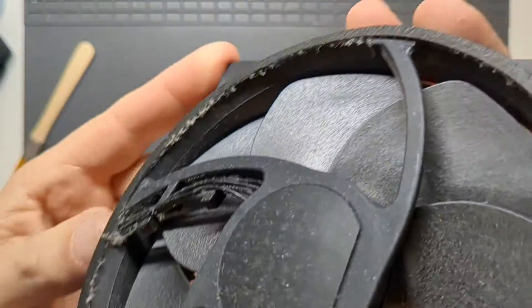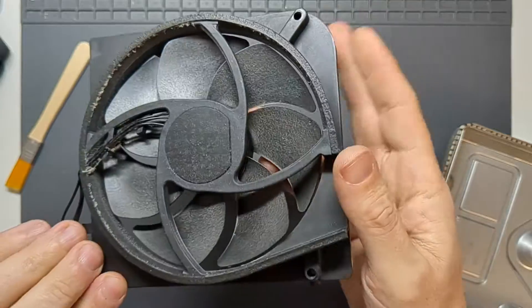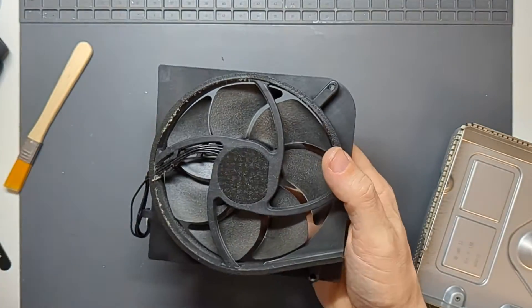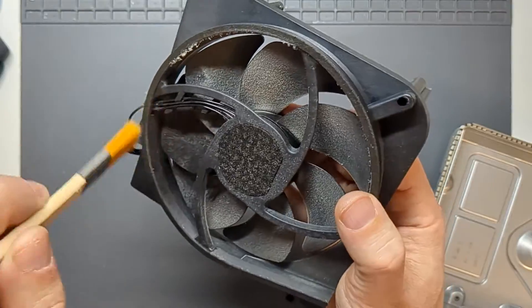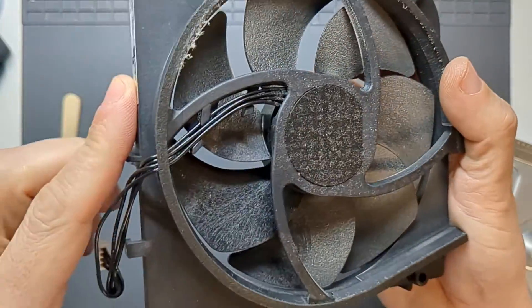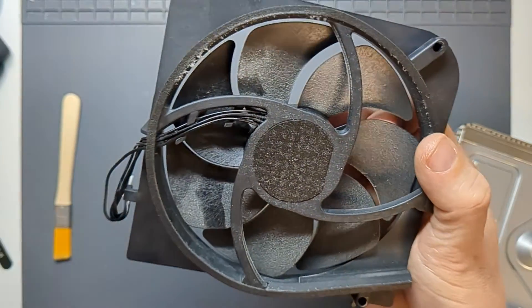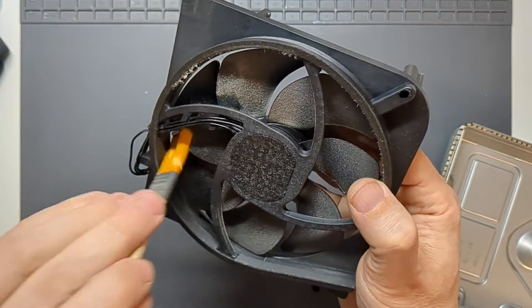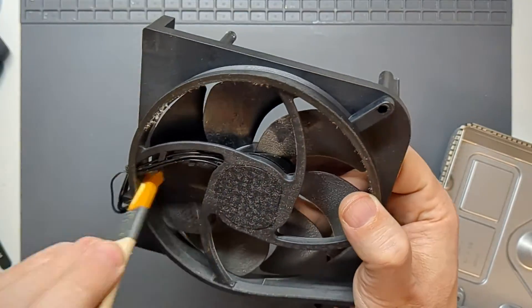The fan has got a lot of buildup of dust on it. The blades as they spin — it's important to try and get those as clean as possible. This will also help reduce noise. You can see the blade I've just cleaned compared to the one next to it — there's a big difference. The amount of dust on there is going to make some difference, whether it's enough to cause the console to overheat I don't know, but there's only one way to find out.